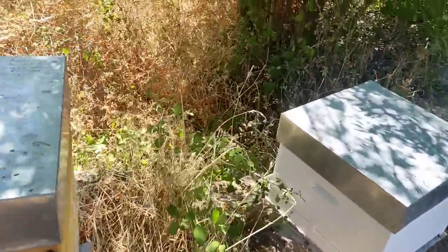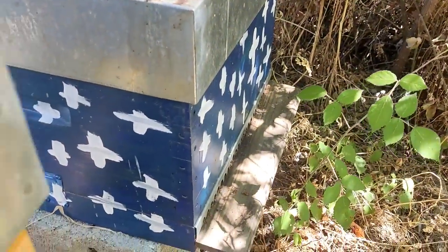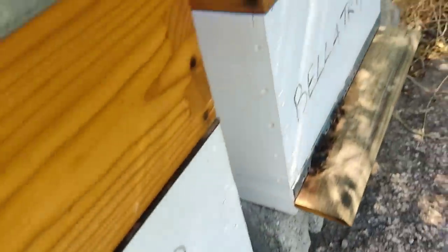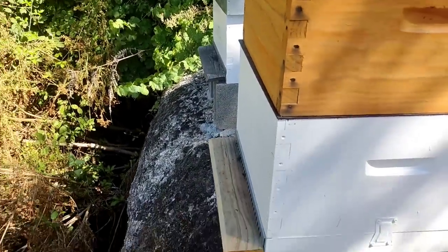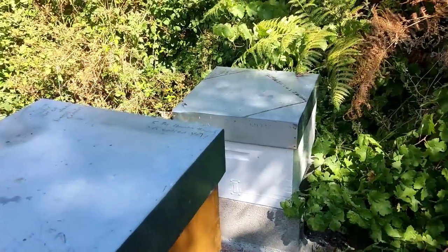Here we are, just having a quick look to see what we're dealing with. This hive here I think is being robbed — should have moved it all out. These all look fairly quiet this morning. A couple of hives have a bit of activity. Let's open one up and have a look. We'll start with the one we want to get some honey out of.